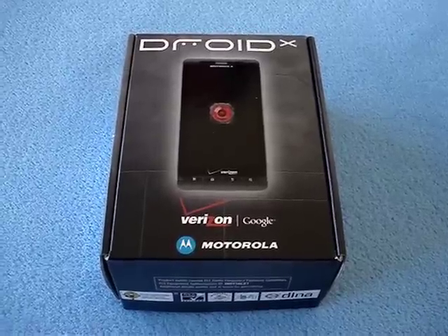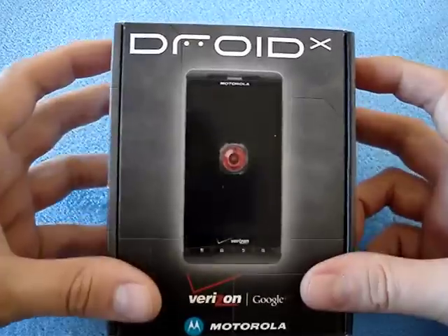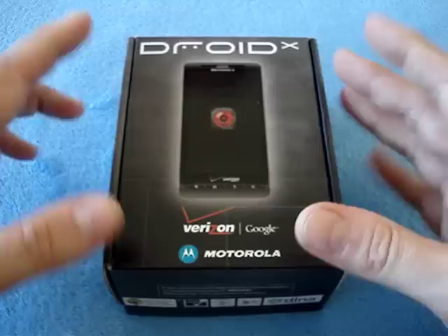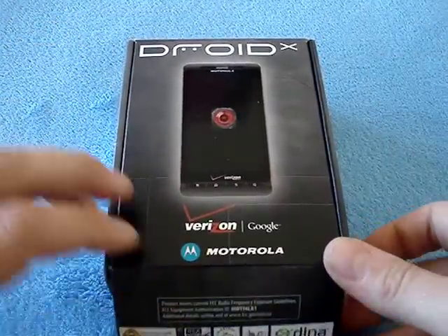Hey there, it's Tank Girl, and look what I have here — the Motorola Droid X to review. It's fresh off the FedEx truck; I haven't even opened the box yet, so let's go with this.